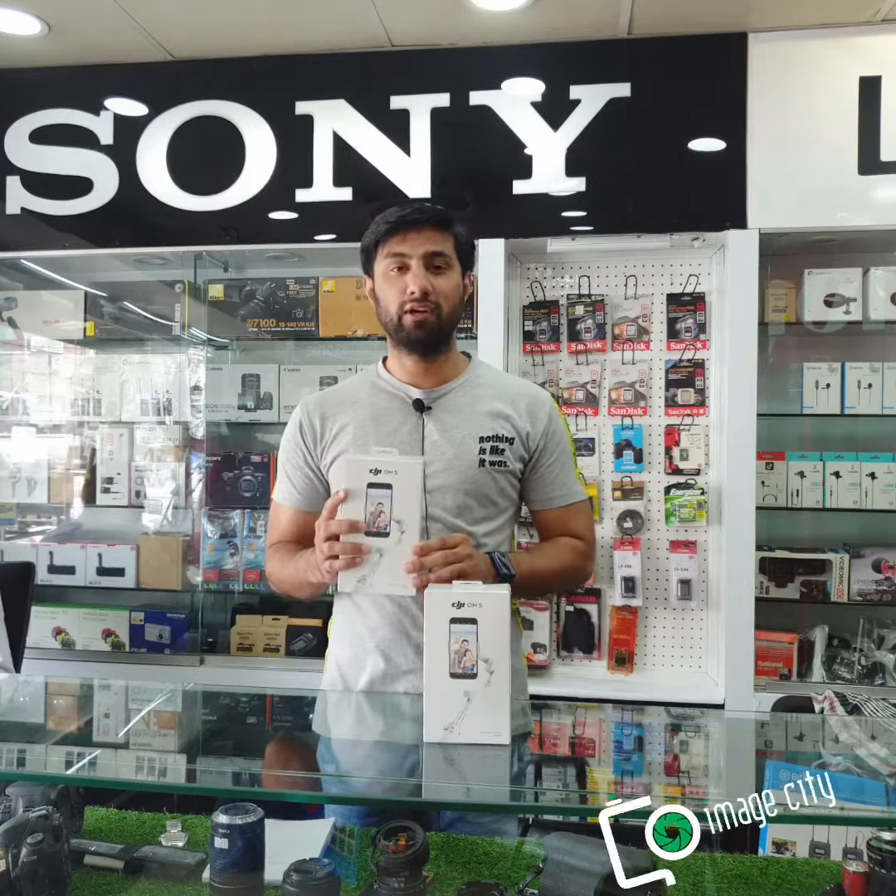In Emacity, the OM5 is available in the market. You can also place an online order. In Lahore, the delivery is free.